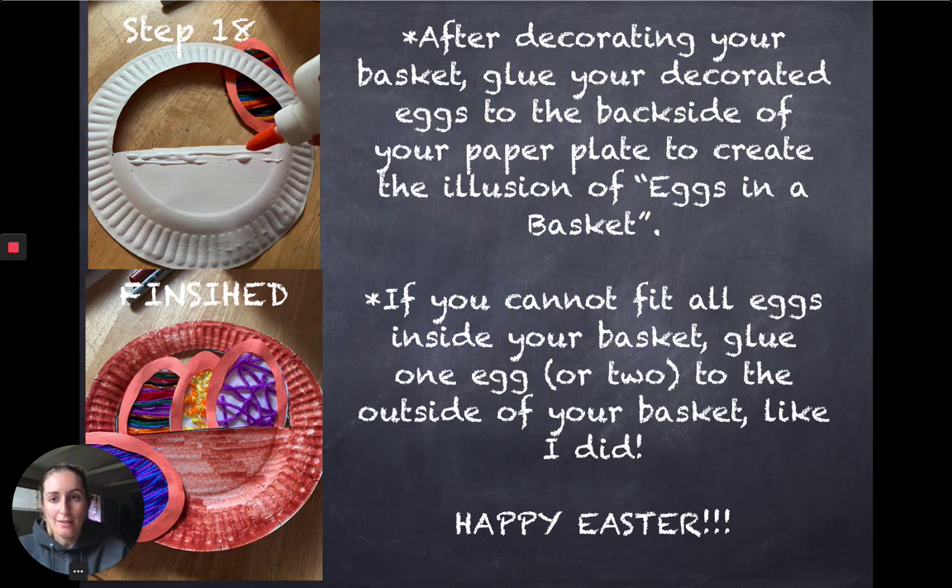That is our Easter basket craft to go with our Easter book. I hope you guys enjoyed it and I hope to make more videos like this for you soon. Happy Easter! Bye!